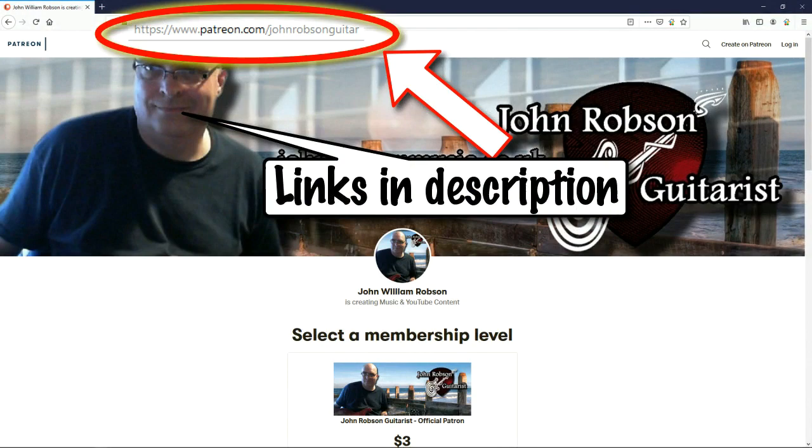Hello chaps, welcome once again to John Robson Guitar Tuition. I do hope you're well. You may recall that last week I did a video about five albums that try as I might, I just couldn't find it in my heart to love — albums by my favorite artists that just didn't do it for me. This week I'm doing kind of the opposite: albums by people or bands I don't really care for, or genres I don't have a lot of time for, but for some reason I love these albums.